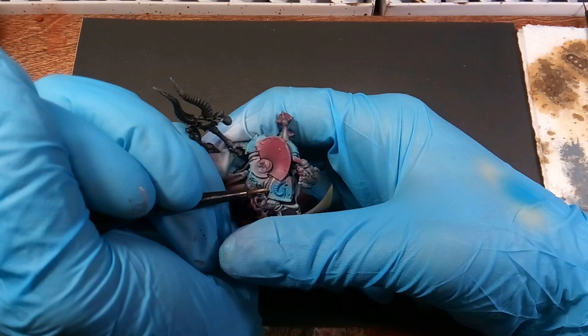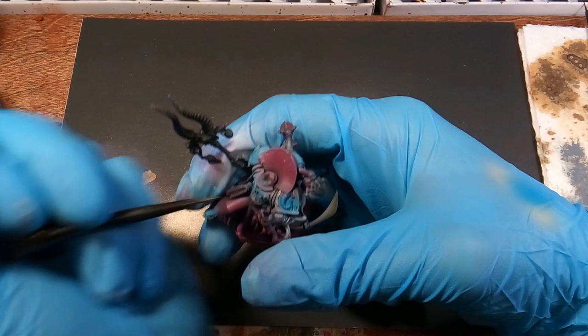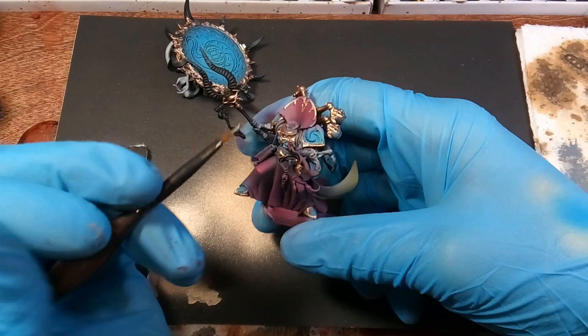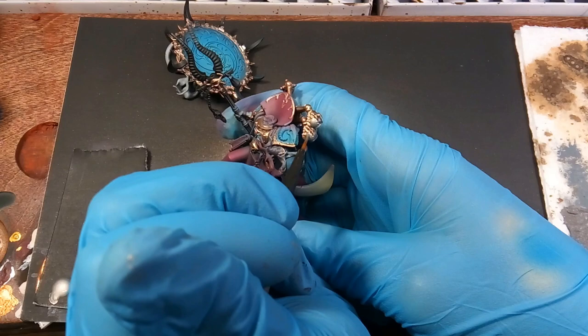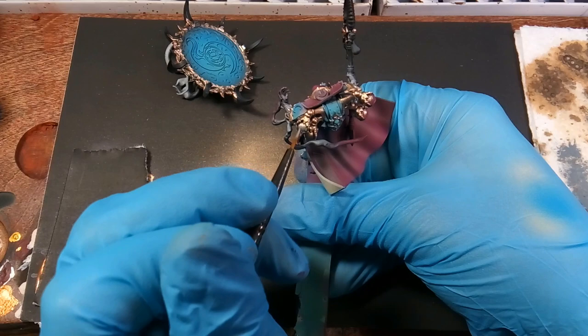Next we'll be using that same mixture and trimming out his armor. As you can see, we did the same thing to the disc. This is what he's looking like after he's got the gold trim on. Now I'll be using plate mail and we're just basing his thrusters on his backpack, the exhaust on the bottom of his backpack, his staff handle, and we'll be basing the spikes on the disc with plate mail as well.